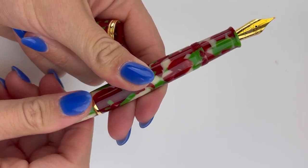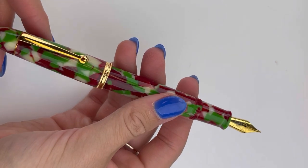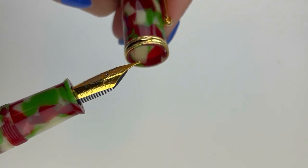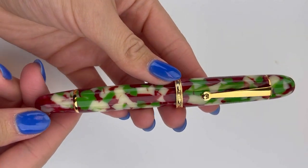This is the piston mechanism that you use to fill your pen with ink. The pen is postable. And that is a threaded cap. That is your quick look at the Pinlux Masterpiece Grande 2022 Christmas Edition.